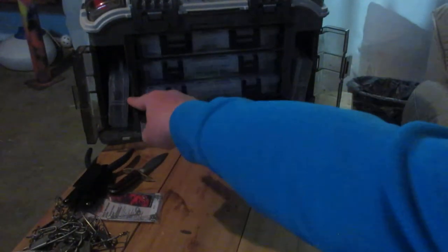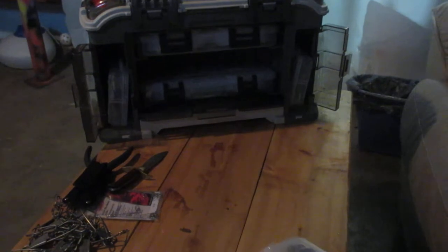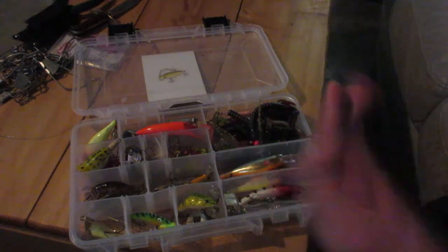I finished this box. Now onto this box — because they fall down, as you just saw. Here is the next box of lures.